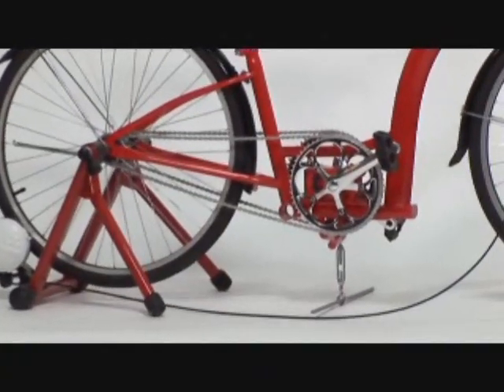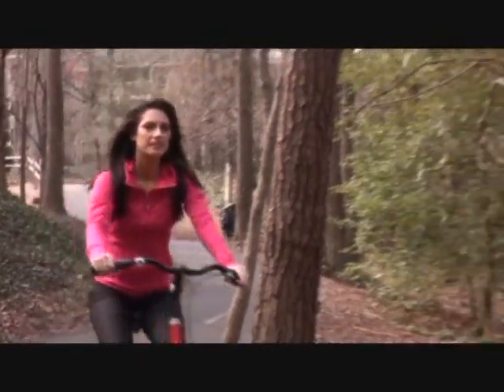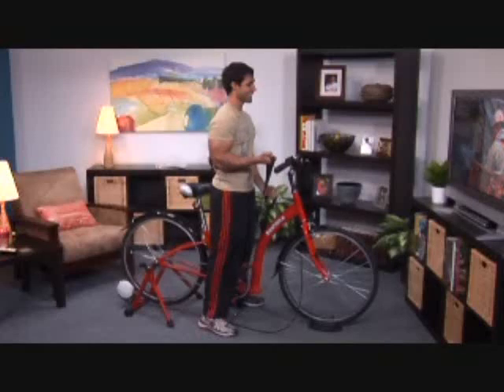Turning the Dash Bike into a home gym is easy — a workout can be done anywhere at any time. Nearly everyone has a bike, but most people only ride it a few times a year. With the Dash Bike, you'll find yourself using it over and over again. It's a fun way to stay in shape.